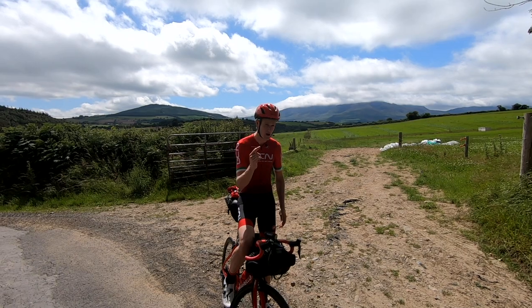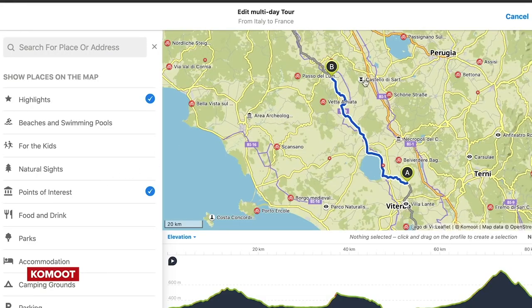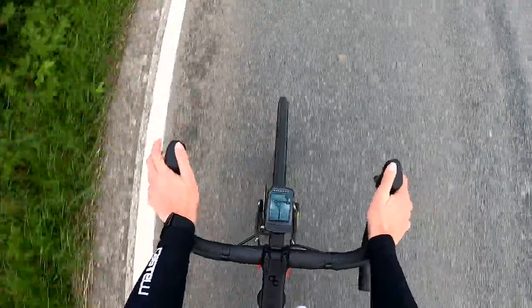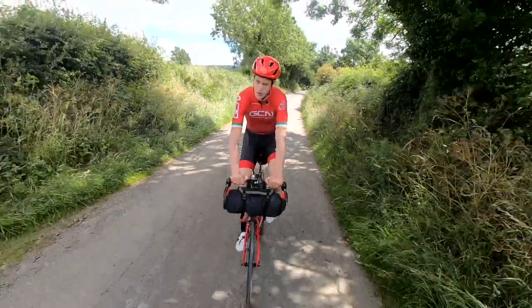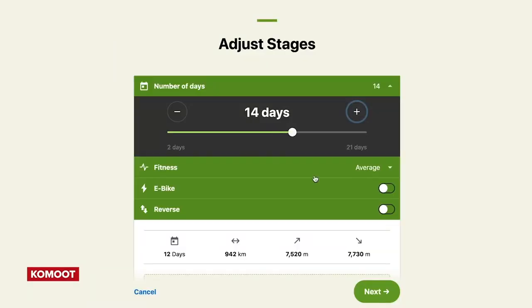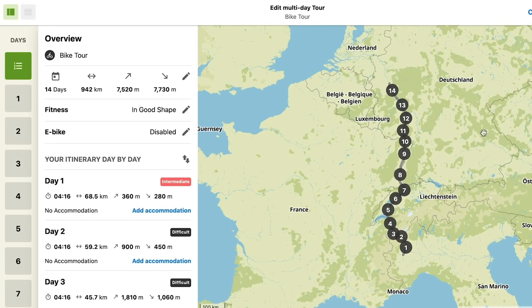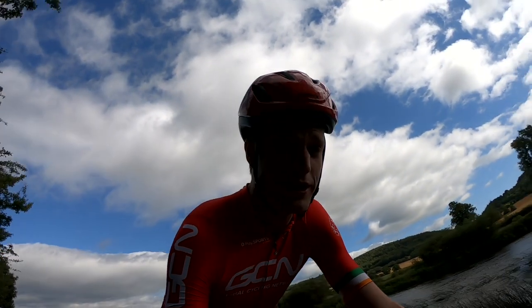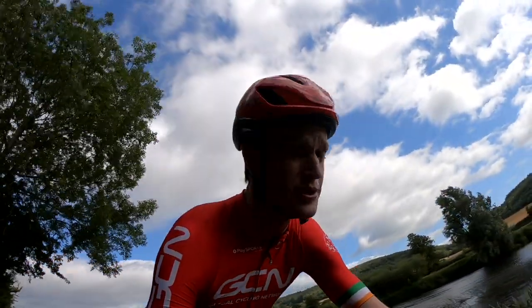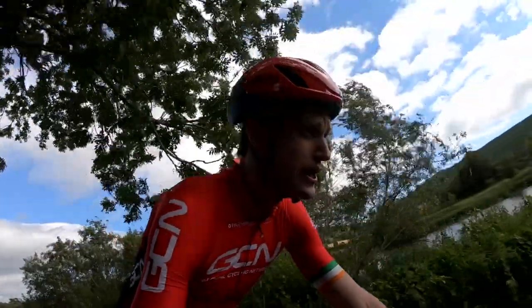I recently did a video on route planning, but here are some basics. Creating a GPX file is a great way of staying on track — download it to your head unit and it's simple to follow on the go, creating fewer navigational hiccups. For a multi-day trip, create all GPX files in advance and download them so you can select each day's riding in the morning. Komoot's multi-day trip planner is a great tool — simply create your adventure from A to B and it splits it into days' riding. Extend your bike computer's battery by turning off Bluetooth and wireless connectivity, and turn down the backlight. If using a phone, download maps for offline use so you're not relying on mobile internet.